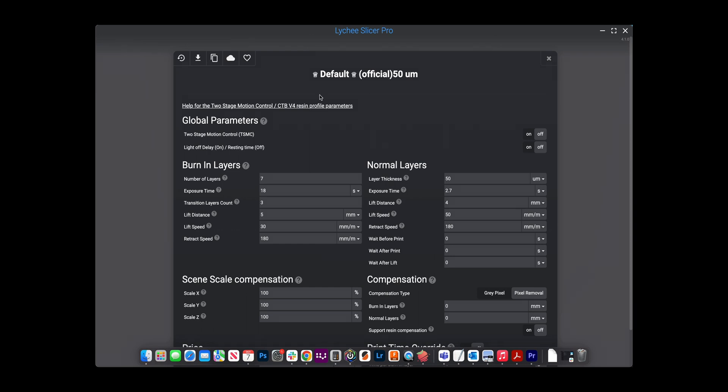For base layers, you want at least six, with a base exposure time around 35 seconds — that's usually the perfect time frame. You can go lower or higher, but the maximum you should go is 40 seconds. Don't go over that. If you need more than 40 seconds on base layers, something is wrong with your printer.